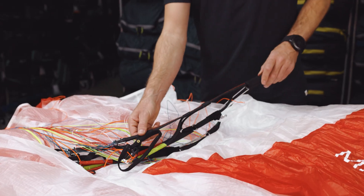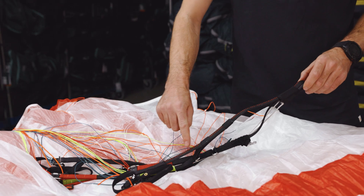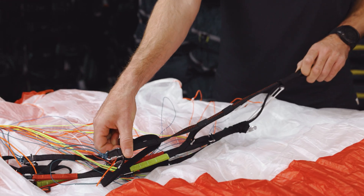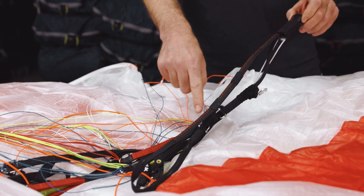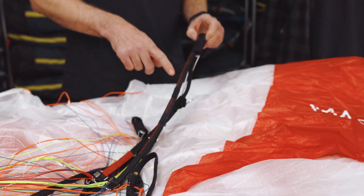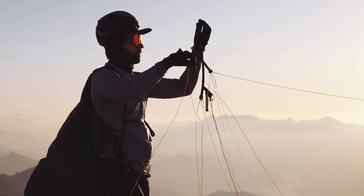Another feature is our new SmartLink system on the back side of our riser, where you can see if the riser is twisted or not, and you can see if left and right are in the correct position. This system is also on all our new harnesses, which fits perfectly together.